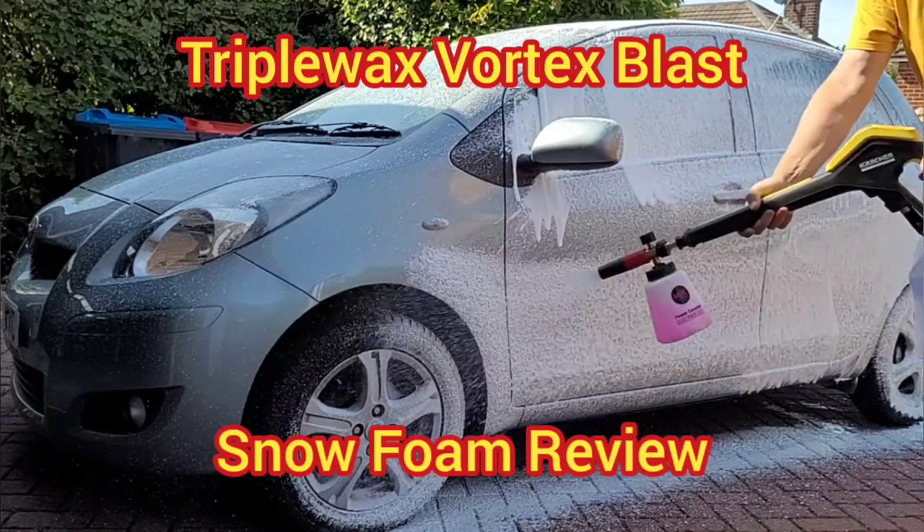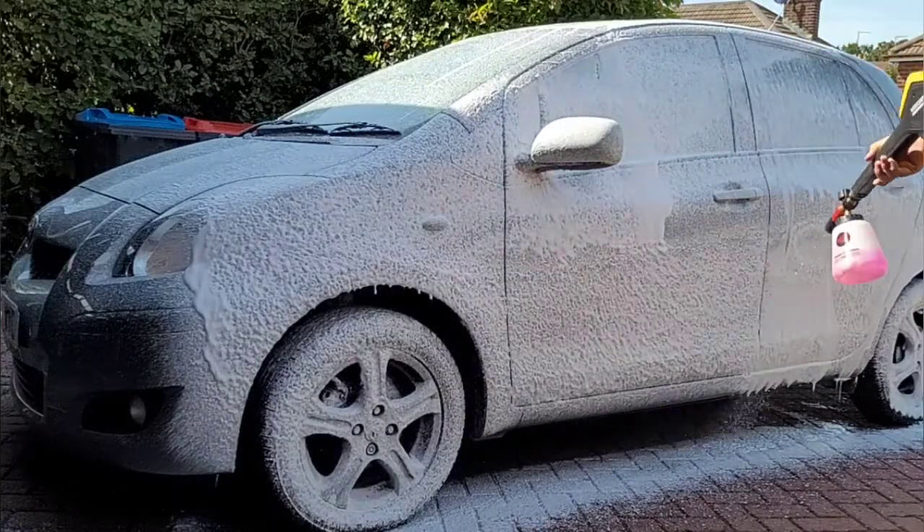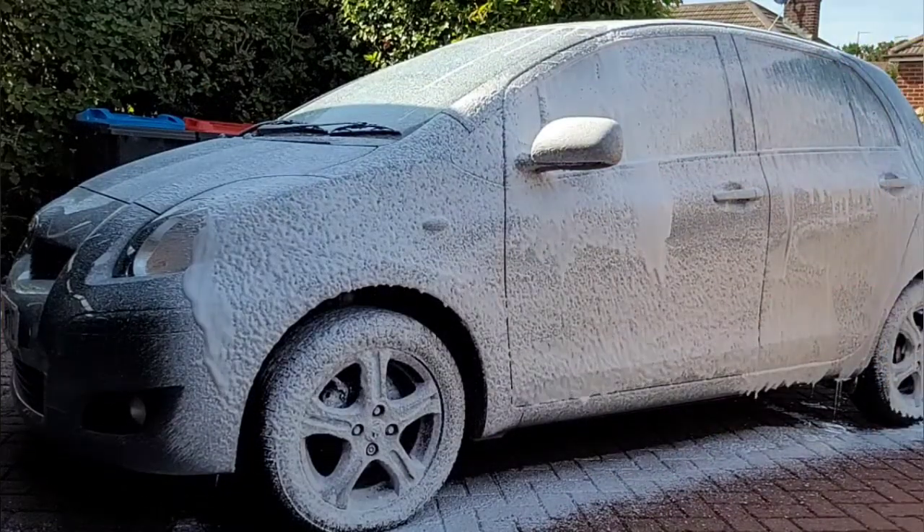Triple Wax Vortex Blast — a low-cost snow foam that can be used in a 1 to 10 ratio. This could be an absolute bargain, but how good is it?